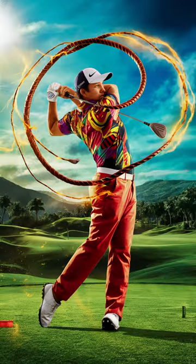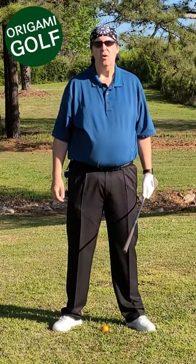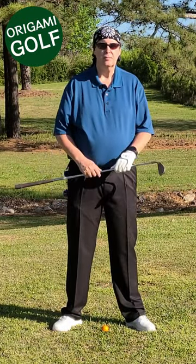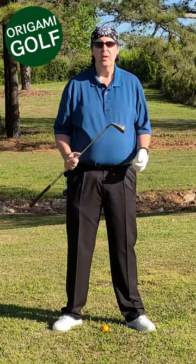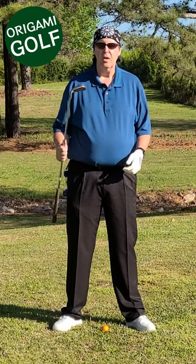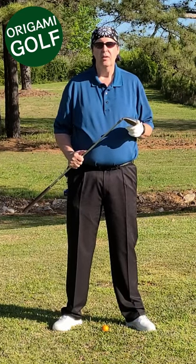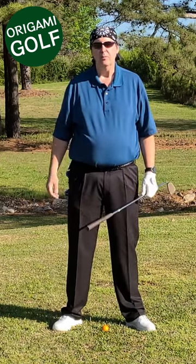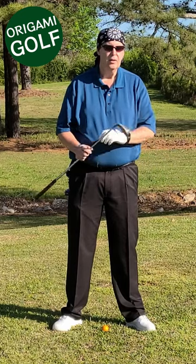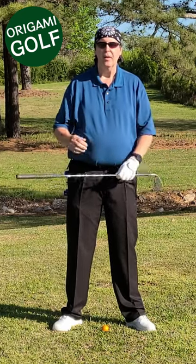The golf swing has more in common with cracking a whip than you'd think. So what is the whipping motion in golf? How do you get this head moving 100 miles an hour? We know that when you swing your club and hit the ball 300 yards, the club head is moving about 100 miles an hour. How can you get it moving that quick? We know you can't move your hands 100 miles an hour — it's just not going to work. But you can take advantage of, just like the whip, that kinetic chain.